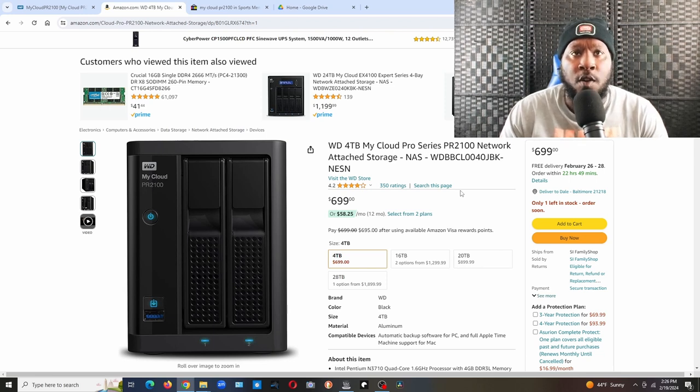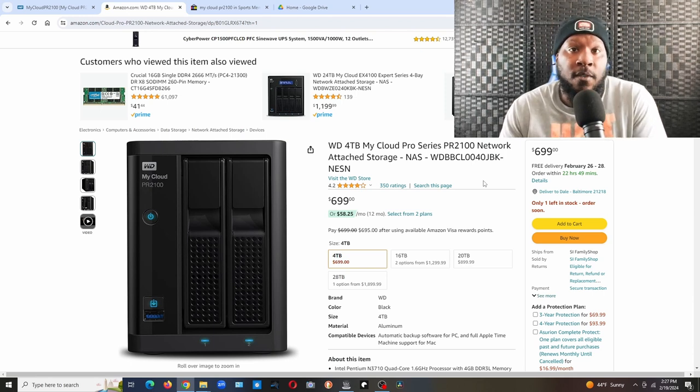I got mine used off eBay for $300. I wiped the drives out when it came in — the seller wiped them before shipping, but I wiped them again for extra precaution. So this four-terabyte model has two drives at two terabytes each. Like I said, you can either use the full four terabytes, or use one drive for storage and the other as a backup. If one drive fails, pop it out, pop a new drive in, and you're back in business.